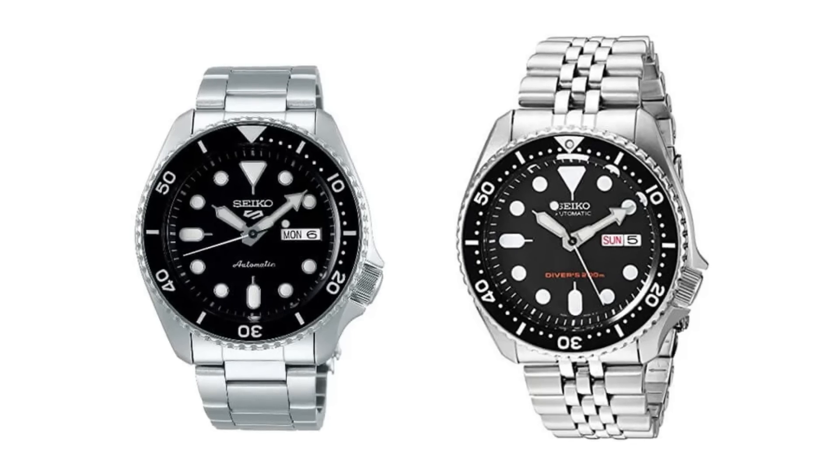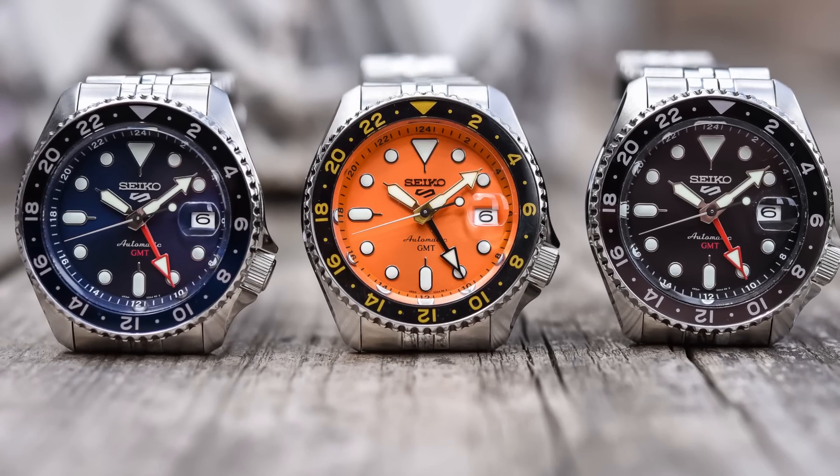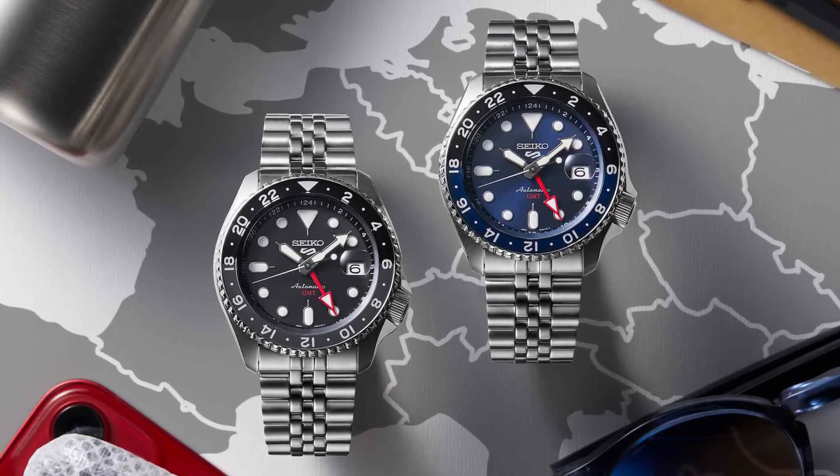Well, well, well. Seems Seiko 5 wasn't done with just the normal SKX ripoff — they had to add a GMT complication to it. Now, I know this is already going to upset people. They're like, he's talking trash about the 5KX. But that's what this is, right? This is a 5KX with a GMT complication. Everyone's been writing to me asking me to film my opinion on this watch. So without further ado, let's talk about this new Seiko 5 Sports GMT series. Let's get down to business.